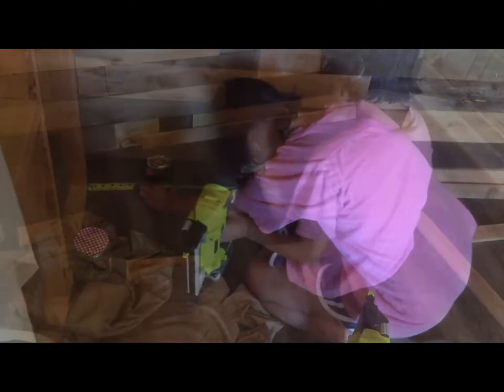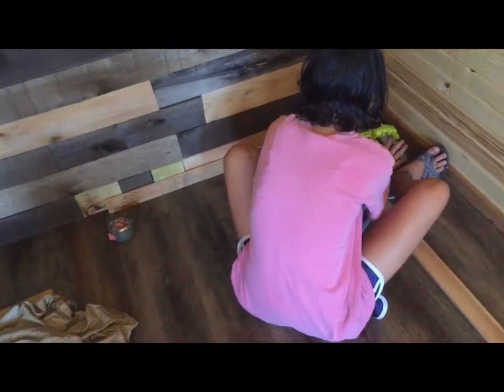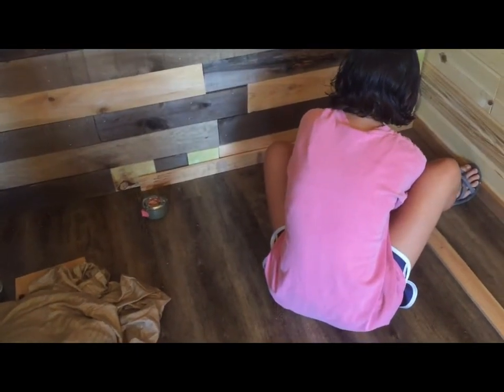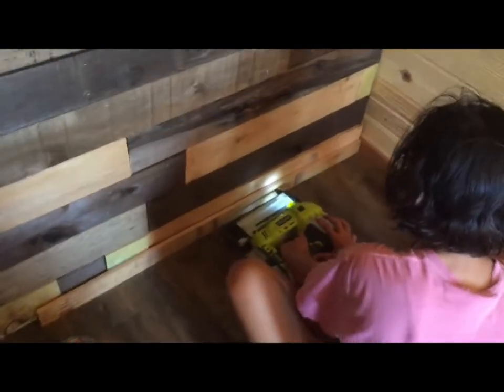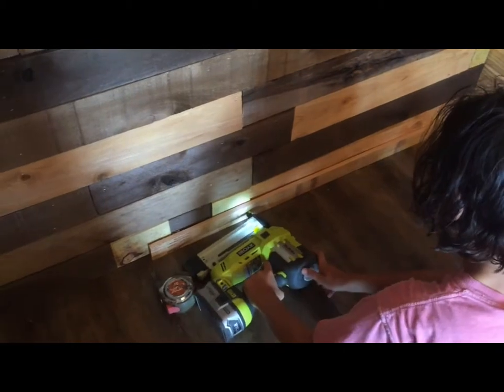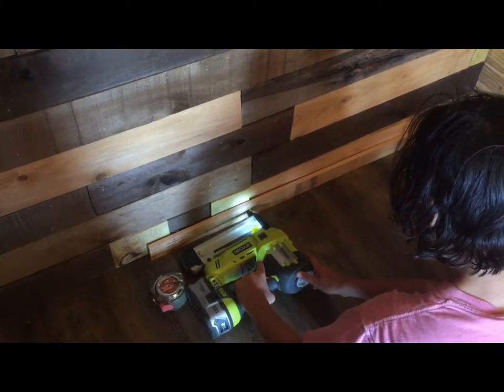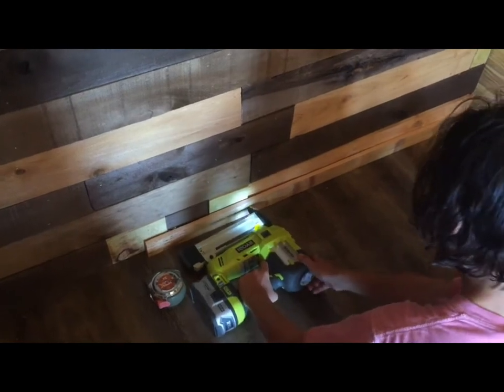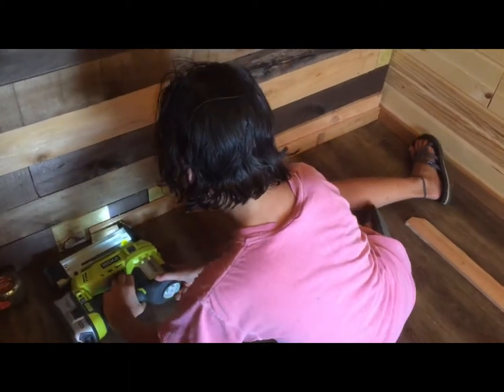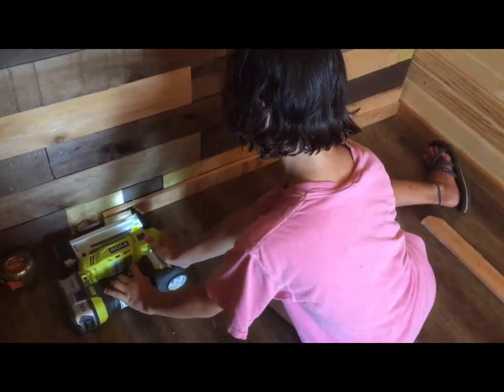She's going to go ahead and staple the trim on this one, and then we'll measure and cut the piece — twenty and three quarters. Push it all the way against it. Perfect, awesome — oh wow, now it is really perfect.